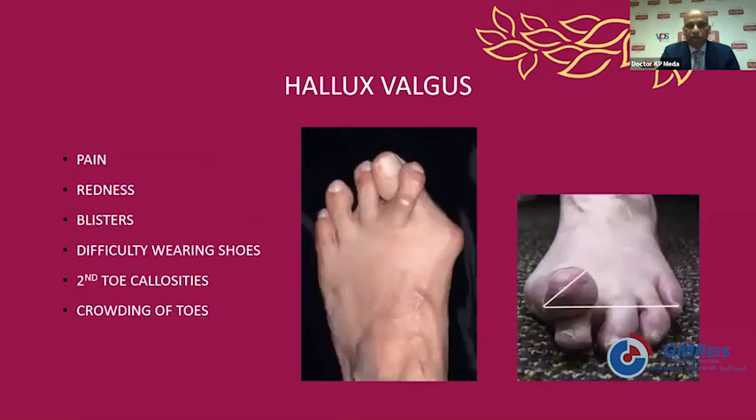How do these patients present? They present with pain mainly around the big toe deformity around the medial prominence, and sometimes pain on the lateral side where the other toe is giving pressure. They can come with redness around the medial prominence, blisters, difficulty in wearing certain shoes, callosities on top of the second toe, and sometimes on the ball of the foot. They also complain of crowding of the toes.